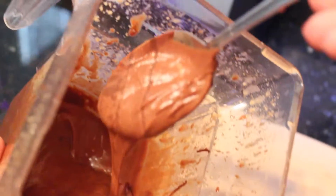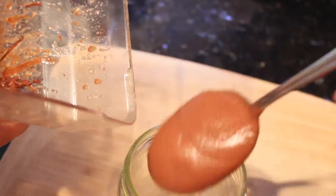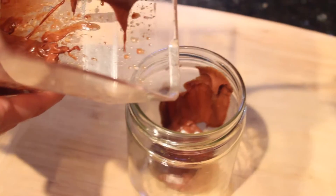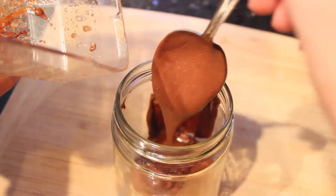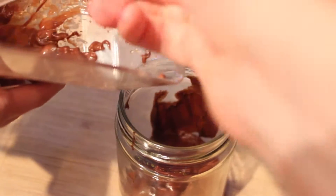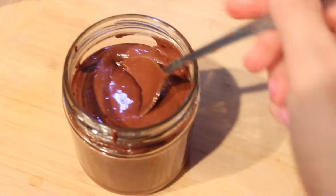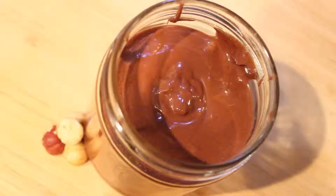This hazelnut chocolate spread is just such a great addition to any snack. You can put it on top of a slice of bread, on crepes, eat it with fruit like apples and bananas, or bake with it. If the consistency is a bit too soft, you can put it in the refrigerator to let it harden a bit. If it's still too liquid for your taste, you can add less oil.